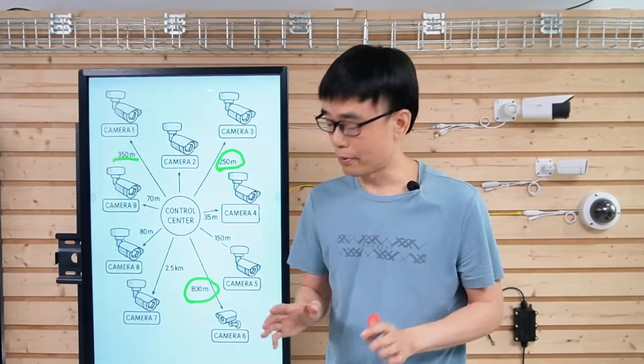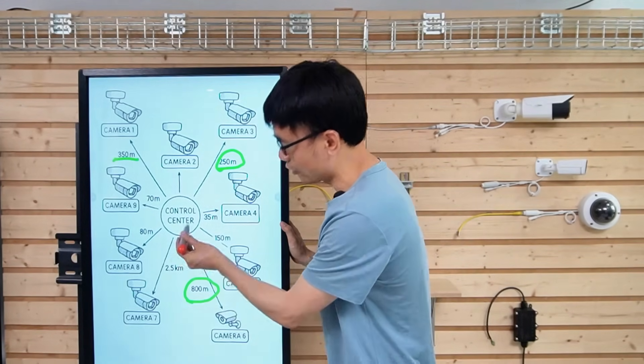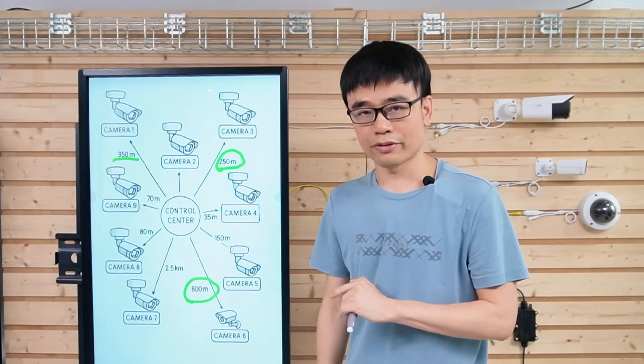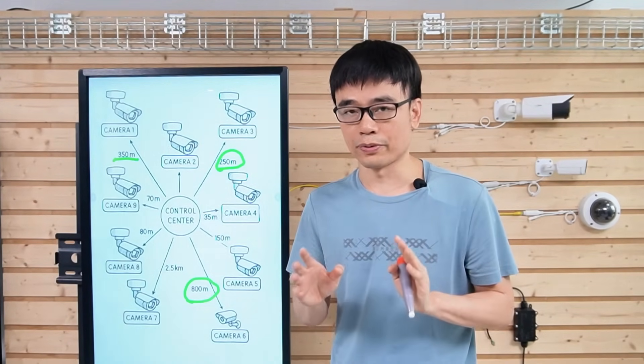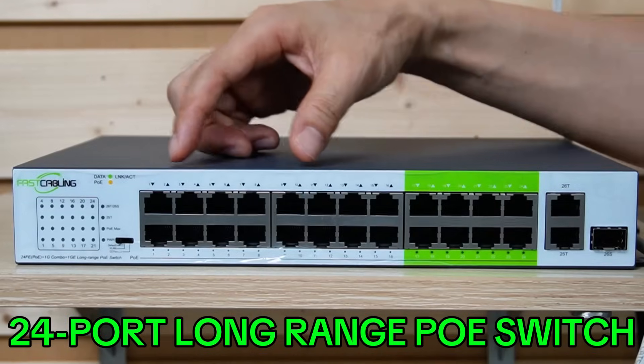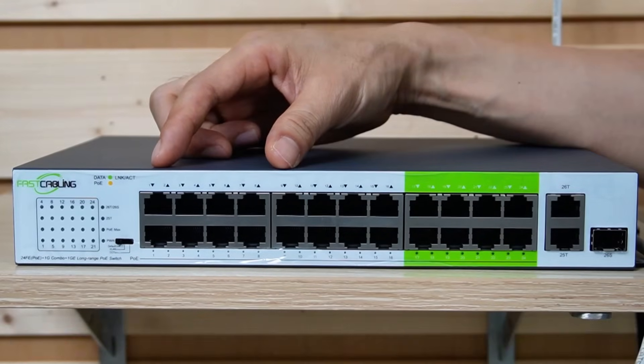There's no way to use a copper cable to connect Camera 7 to the control room — we need to use fiber optic cable. Let's demonstrate how we can use one long-range PoE switch to connect all these cameras. This is a 24-port long-range PoE switch, and the PoE ports are divided into three groups.